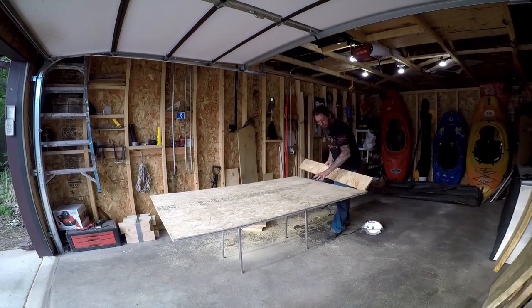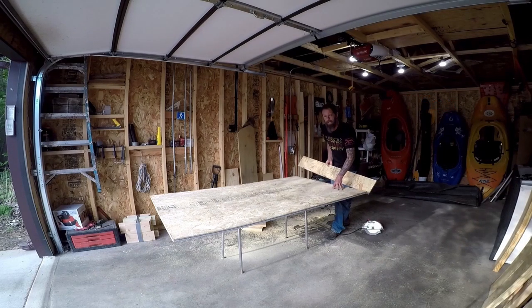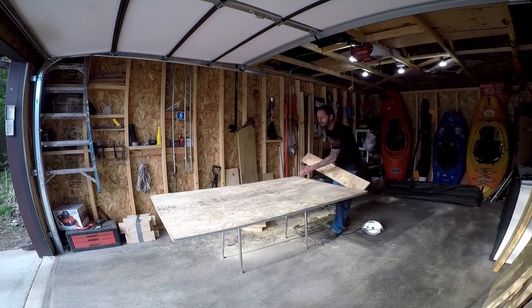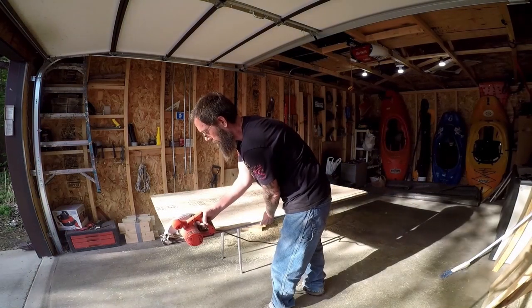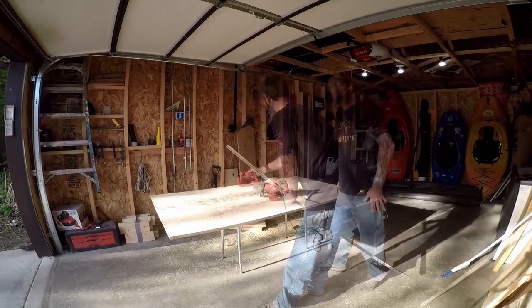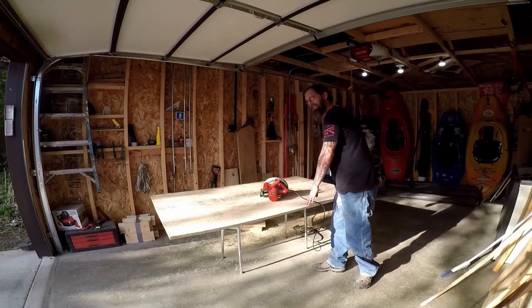I just took a half-inch sheet of plywood and cut it down to 6 inches. This is going to be the top of the bed frame. Next, I'm going to cut it to 40 inches wide, giving us a top that's 40 inches wide by 6 feet long.